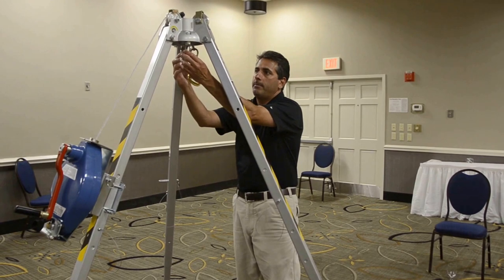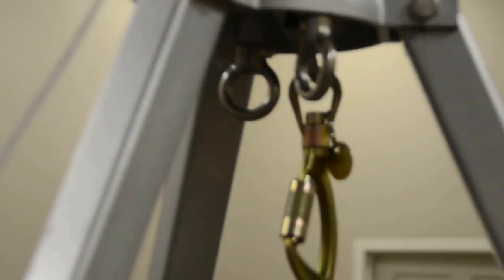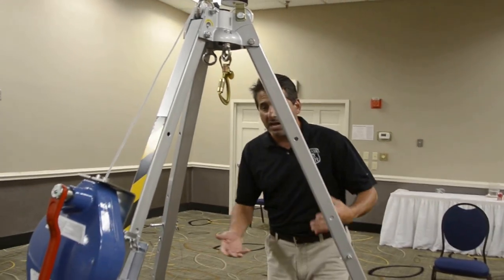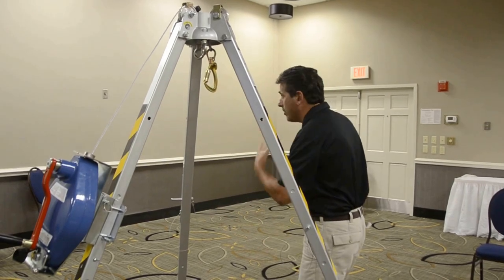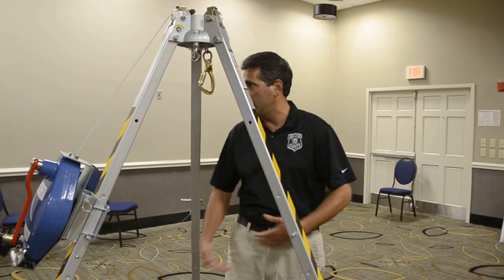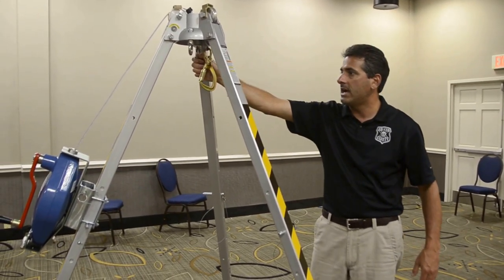We also have two 5,000-pound anchor points here. This can be used if our hole watch person outside of the confined space is not beyond the barricade we've set up. If they're right over the hole, now that we've removed the manhole lid we're subjecting ourselves to a fall. Guys can be distracted — it's very easy to imagine a scenario where an ankle could slip into that hole and you've got yourself a really bad fall.